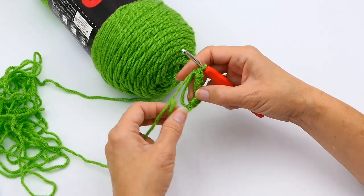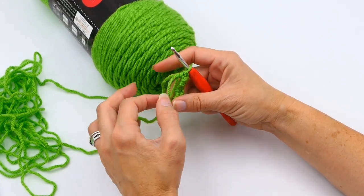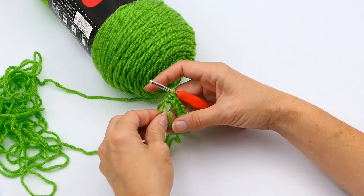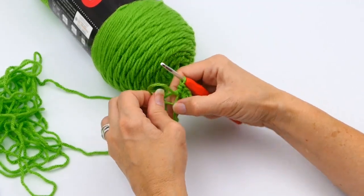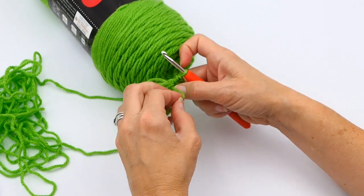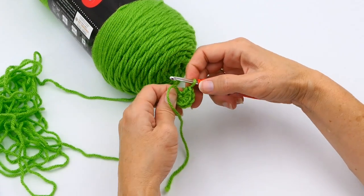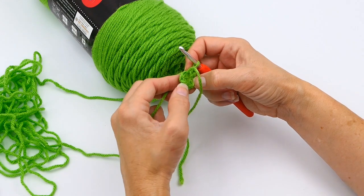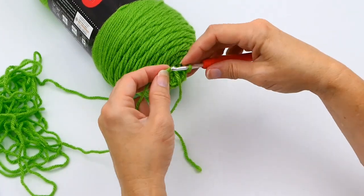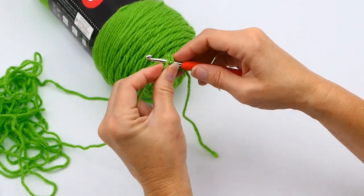Now, pull the tail just a little bit to see which loop it's pulling. You want to pull the one that was just pulled from your tail, and then pull that other string as tight as you can — maybe a little bit tighter once you pull your tail end. What that does is keep it from working its way out, because sometimes when you're working that magic circle it will actually loosen up and then you'll have a hole in the middle, which doesn't look very good for projects.